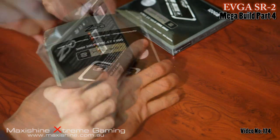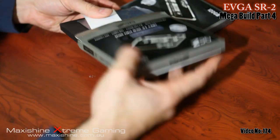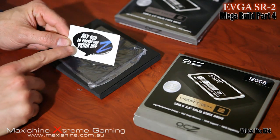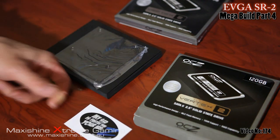Just slide this out. 'My SSD is faster than yours' — oh that's pretty funny, I like that sticker from OCZ, pretty cool.